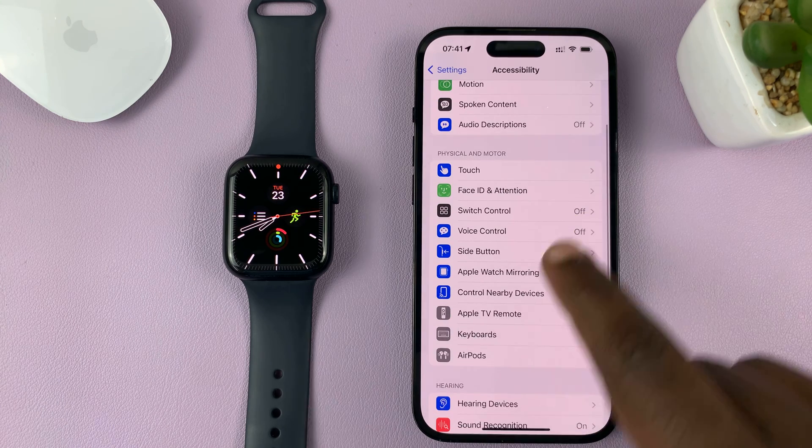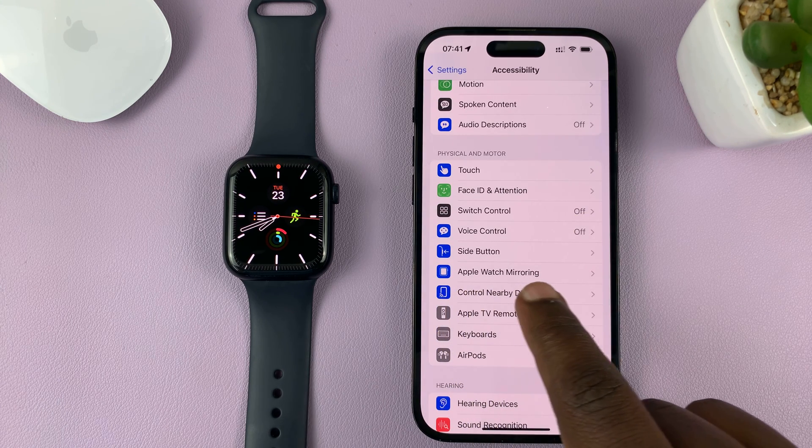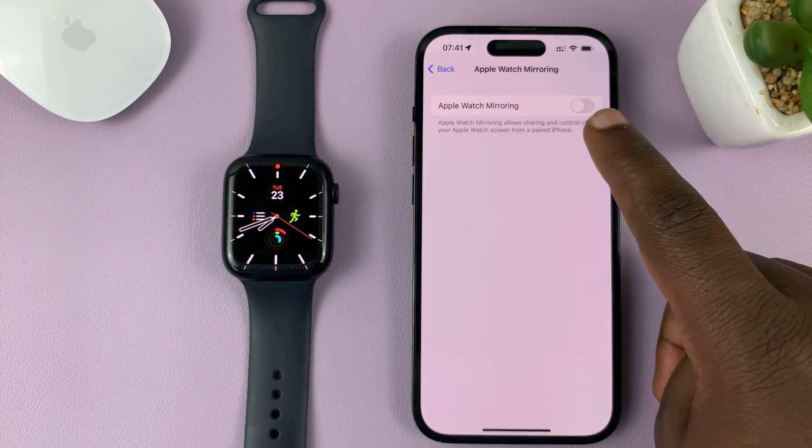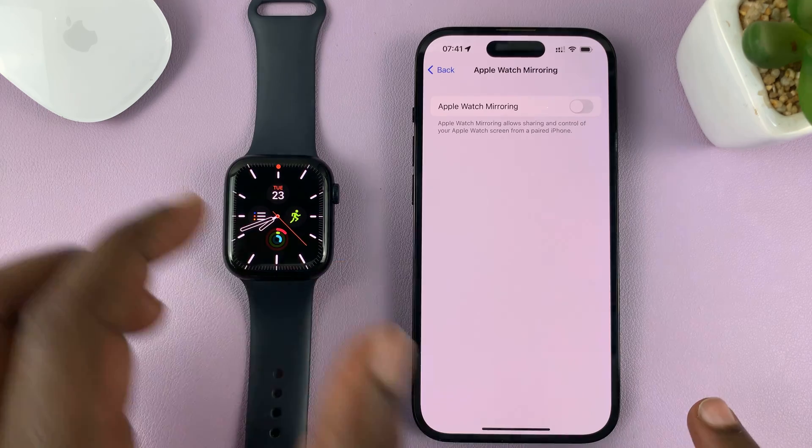Under Accessibility, you should now see the option for Apple Watch Mirroring. Tap on that and enable Apple Watch Mirroring, and that's going to mirror your Apple Watch to your iPhone.